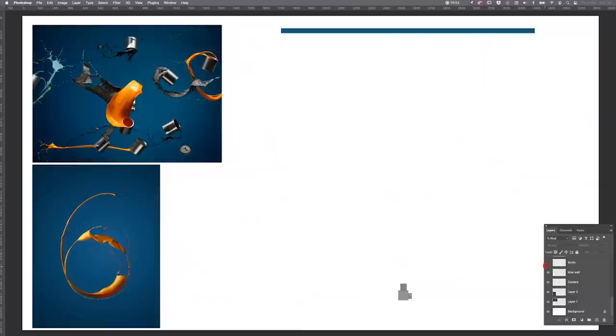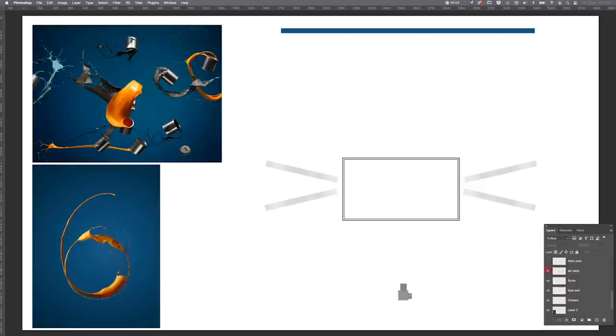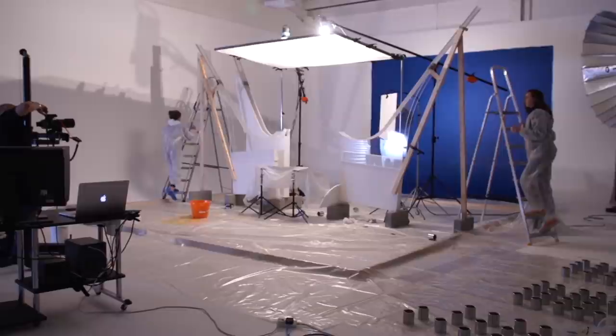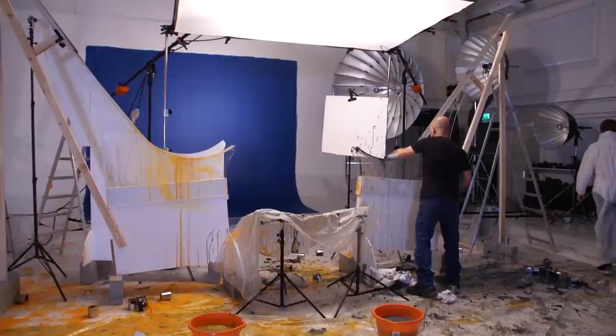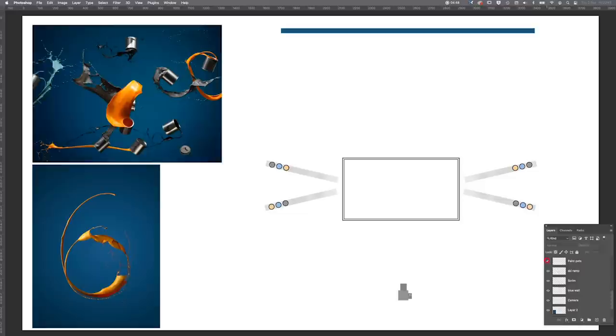Basically the orange would stand out more against that particular blue background. We have an overhead scrim to control the lighting, and then we used what we called ski ramps — custom-made ramps. We developed original ones out of MDF to test the slope and curve, then had those made out of clear acrylic with a smooth shiny finish. We used silicone spray to make them smoother, so the tin of paint would fit between them, be released by an assistant, slide down the ramp, take off in the air, and collide together in exactly the right place.